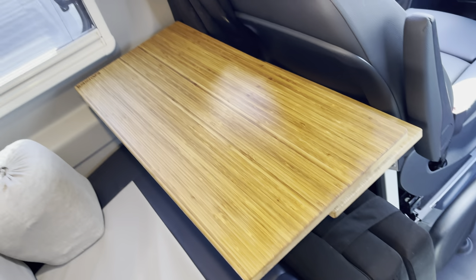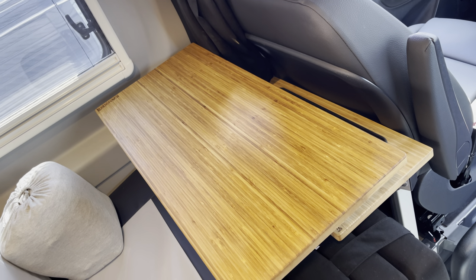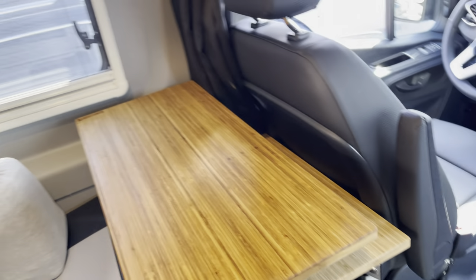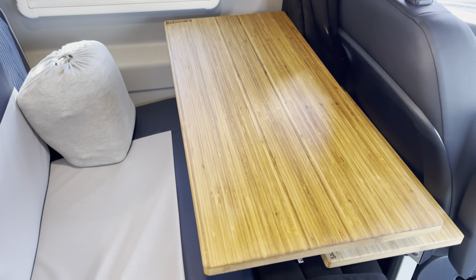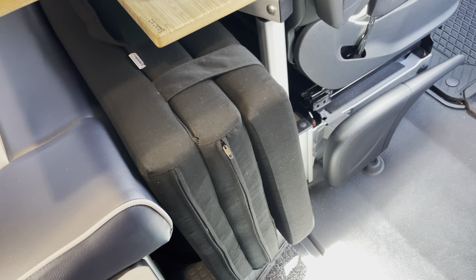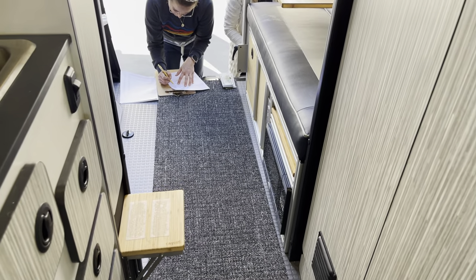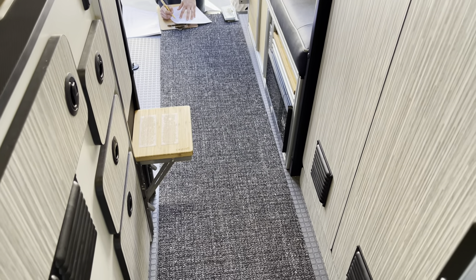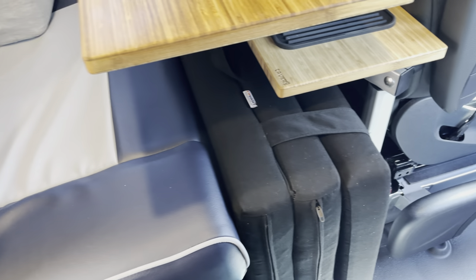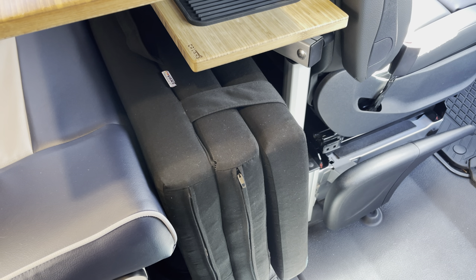The next thing we did is the larger replacement table. We have two different sizes: the small version, which is the same as our console table, and then this slightly larger version — we did the larger version on this one. Below that is our fold-away floor bed mattress — it just lays right down in the middle, and if you have an extra guest they can sleep on the floor. It's a really nice three-inch thick mattress with umbrella fabric that folds up nice and neat.